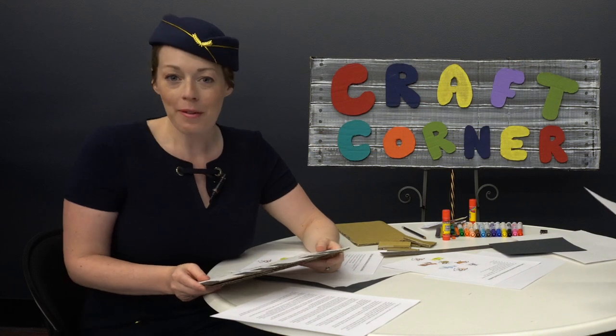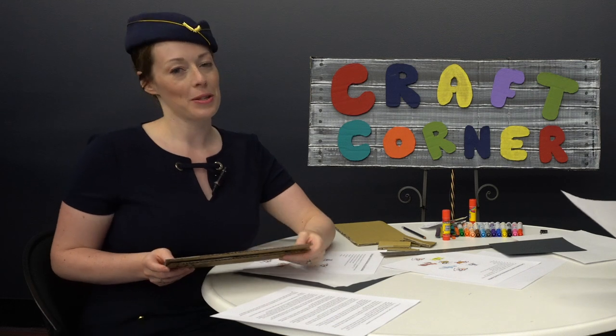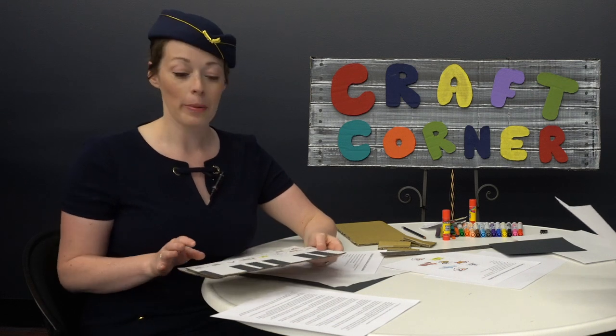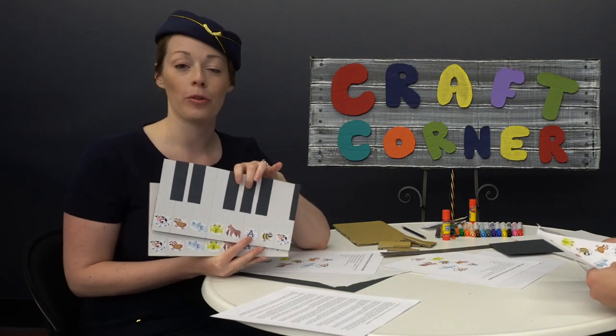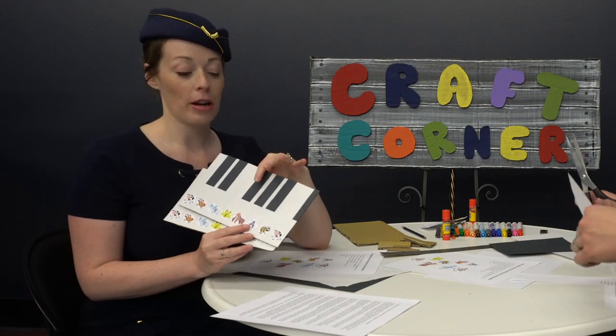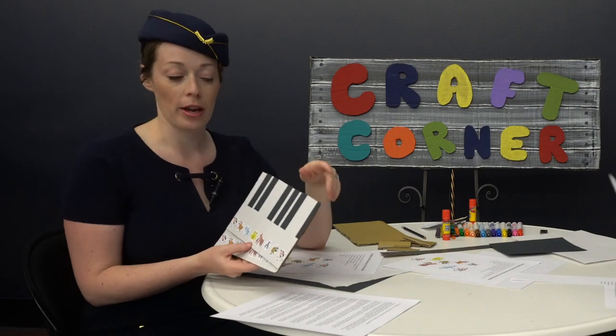Welcome to our craft corner, where there is no limit to our creativity. Today, we're going to be making our own craft piano. This is going to come in helpful for the rest of our videos, and you can make one of two versions.